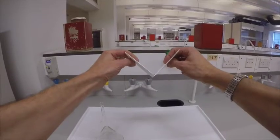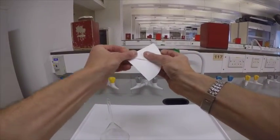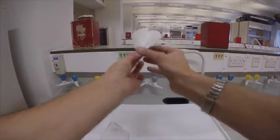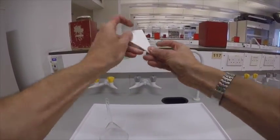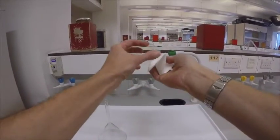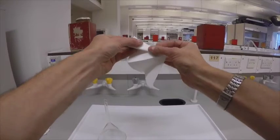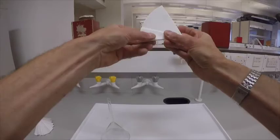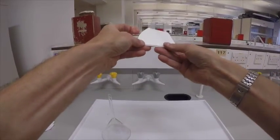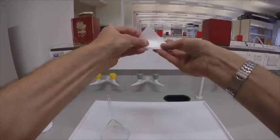If you look at this filter paper, it's in the shape of a V. What we'll do is fold back the two halves, and the result is that we're going to end up with a W. Now we're going to do it again. The crucial thing is that we're going to fold it back on itself over and over.